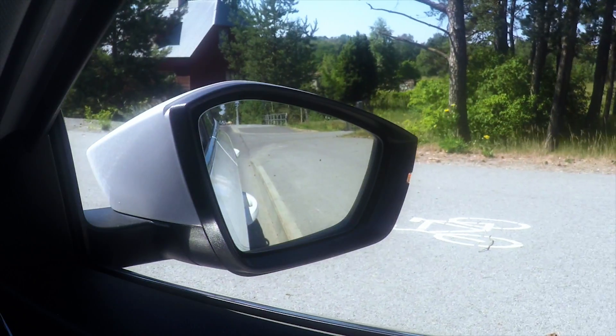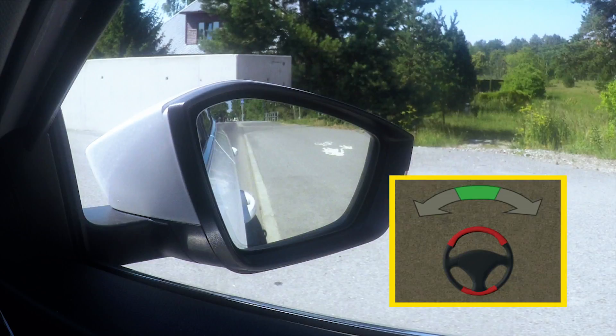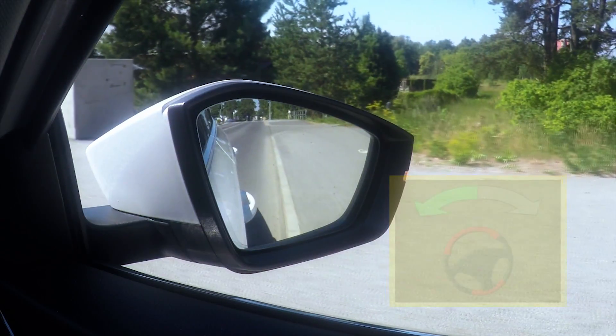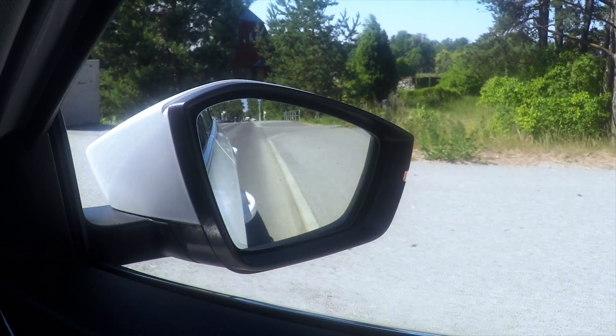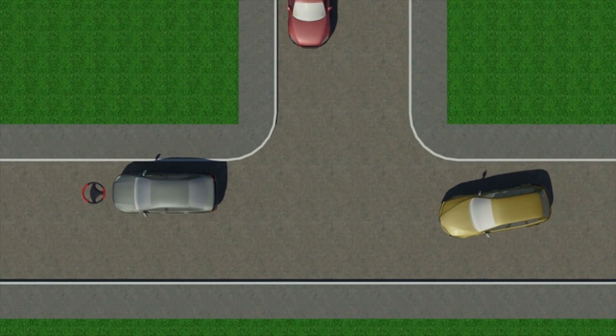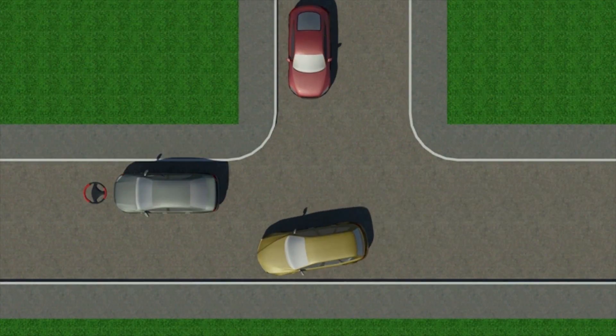If on the contrary, you want to drive away from the curb, turn the steering wheel slightly in the opposite direction from the curb. Having to give way to others on the road when traveling in reverse gear adds to the complexity of this exercise.